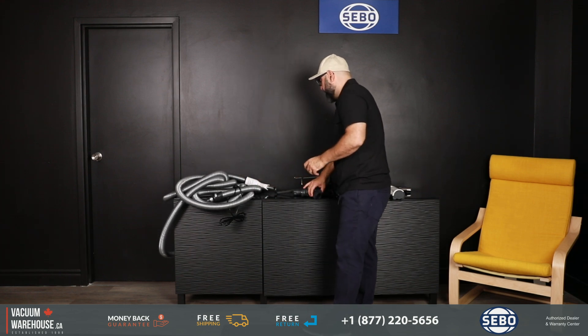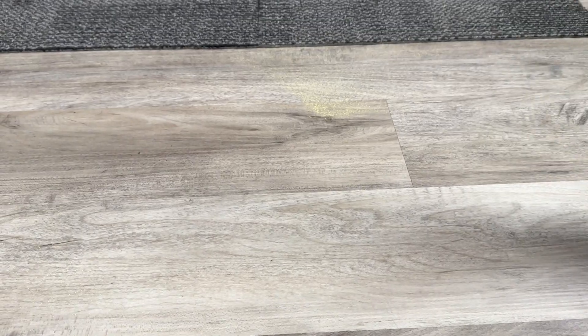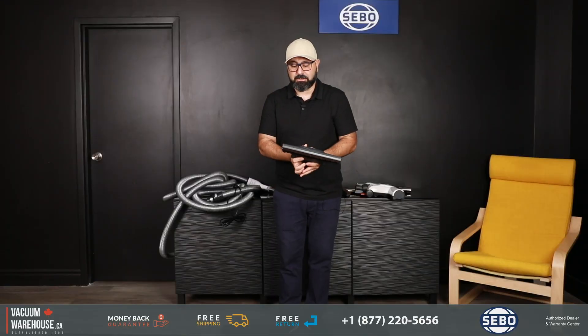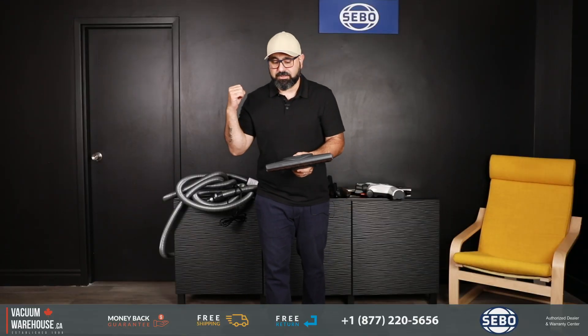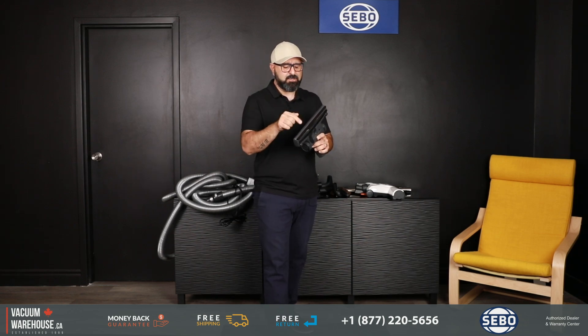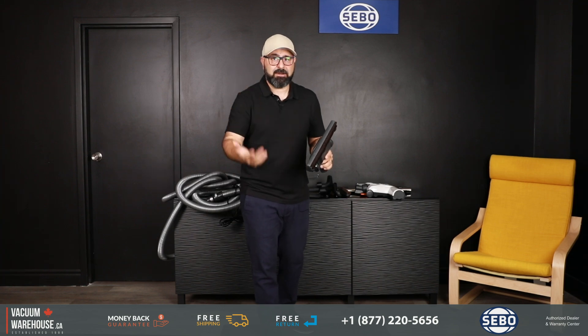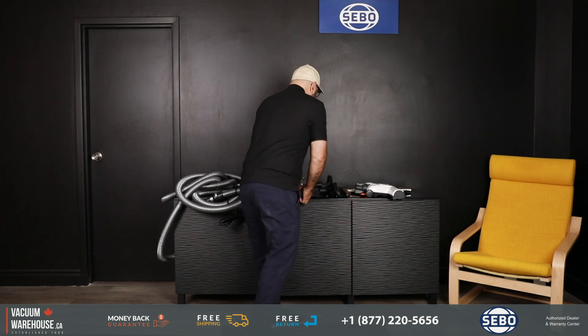Because this is the premium package — the top-of-the-line kit — it includes SIBO's best tool for bare floors: the SEBO Parquet. This also comes with their top-of-the-line canister vacuums. It's not only SEBO's best, but literally one of the best tools anyone has ever made for bare floors, and it also handles low-pile rugs and carpets.